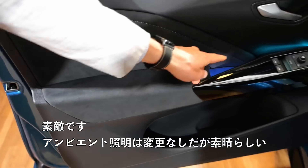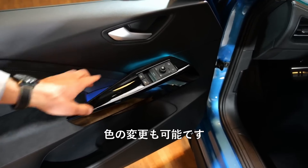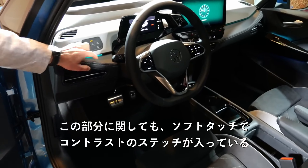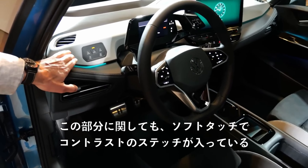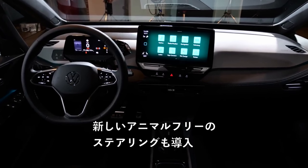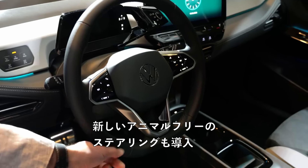That's cool. Ambient lighting is unchanged — actually quite nice; you can change the color. And also, for example here, this is soft touch with contrast stitching now, soft here. So much more effort to increase the interior build quality. The animal skin-free steering wheel is new — so this is now even more sustainable, less use of resources, and also for the seats.